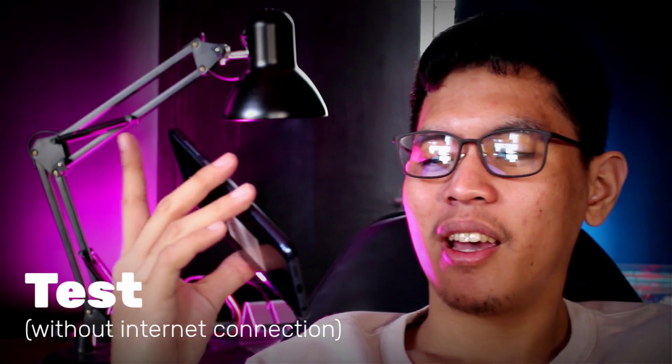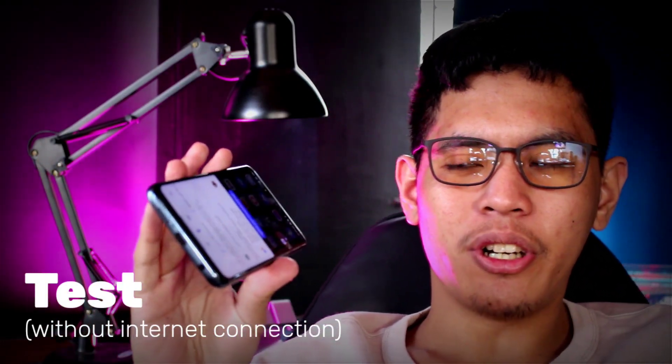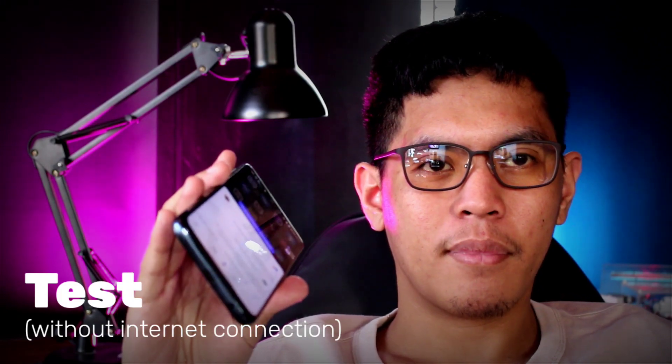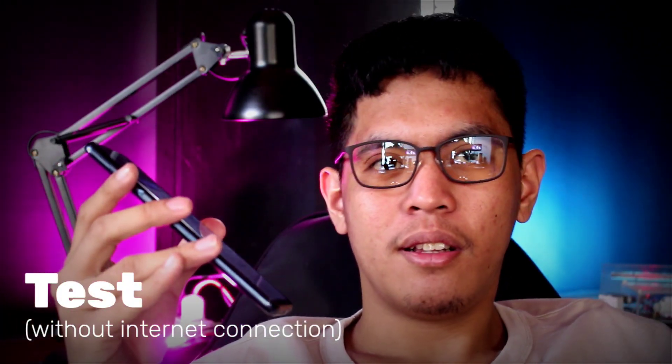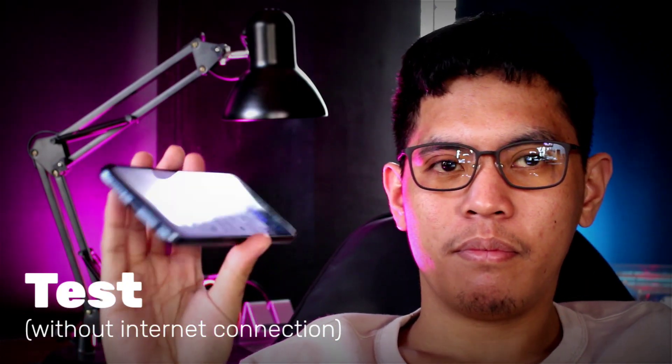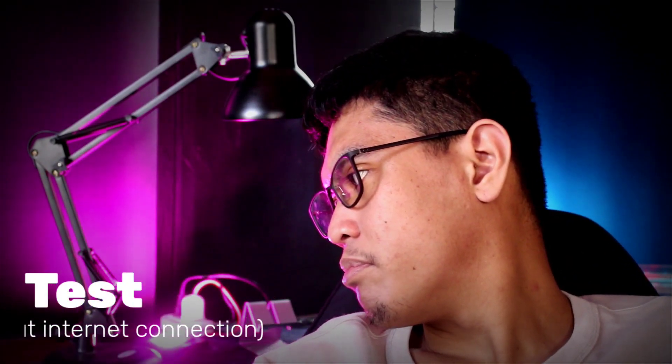Now let's try Google Assistant. Hey Google, please turn on — 'Mobile data is turned off so I can't help you with that at the moment.' Hey Google, please turn on the lamp — 'Your phone's mobile data is turned off so I can't help you with that at the moment.'